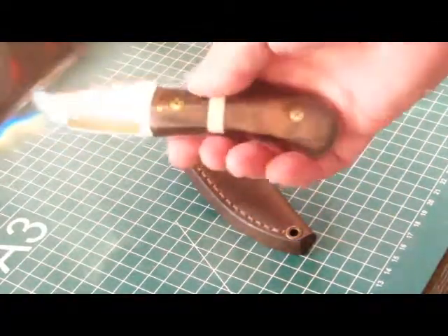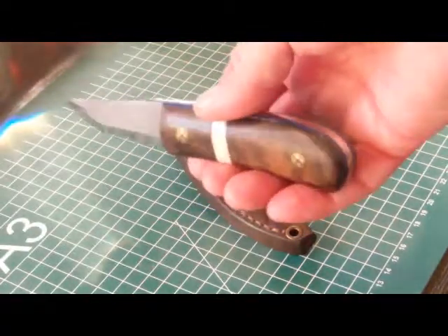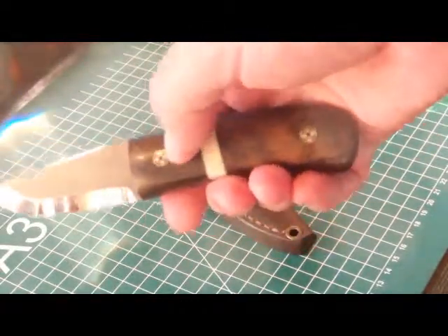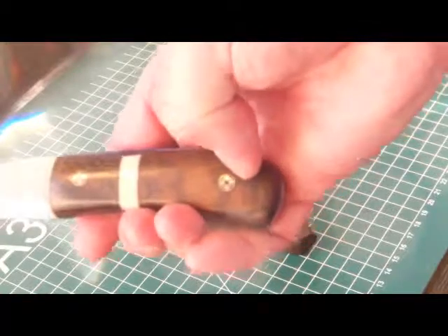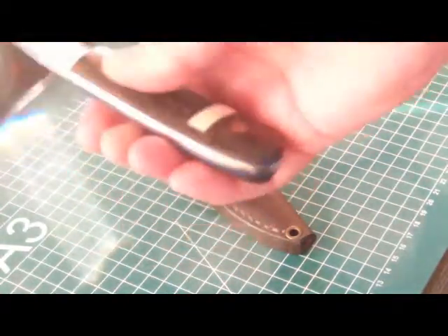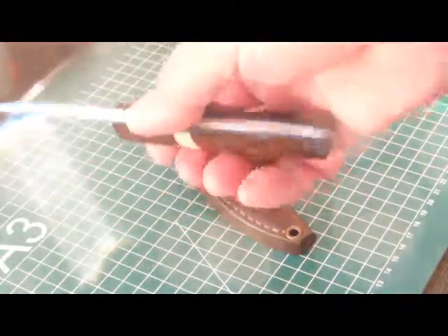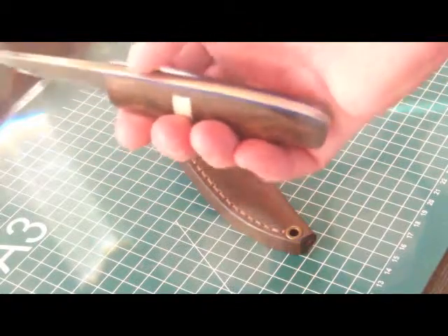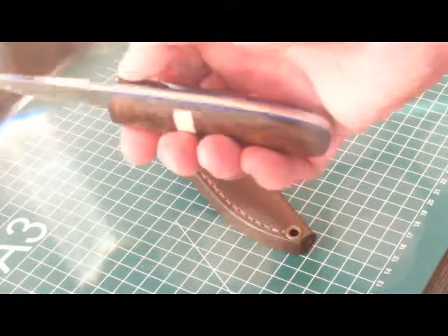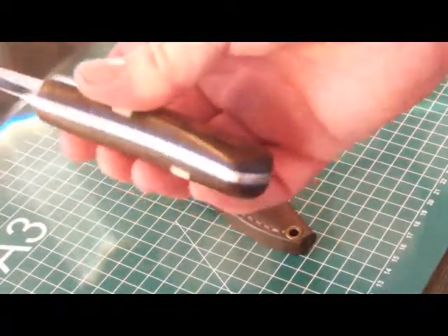The scales are made of dark cocobolo, which is a hard wood. I put two brass mosaic pins in here. On each side I made an inlet out of camel bone — don't ask me why. Between the steel and the scales, I have a small layer made out of blue Vulcan fiber.